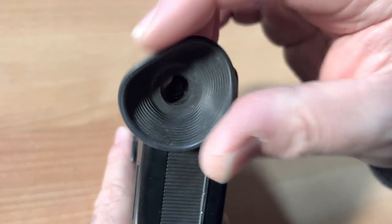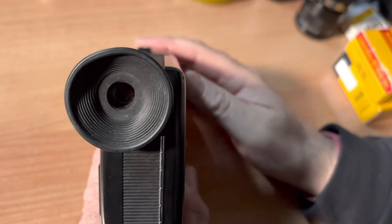Here's your eyepiece. You will be looking through your eyepiece through the lens of your camera, and there's a diopter. You turn this and you can adjust it to your eyesight.